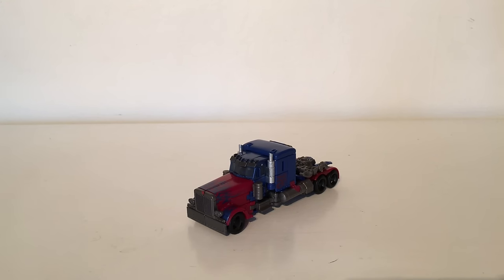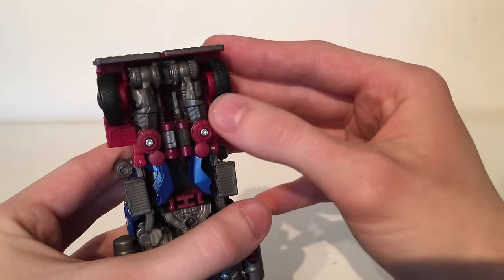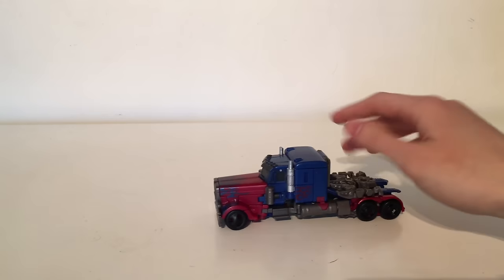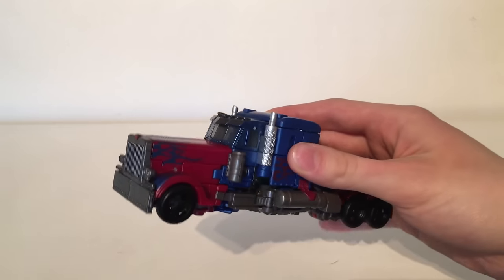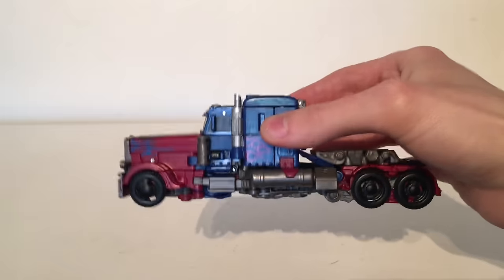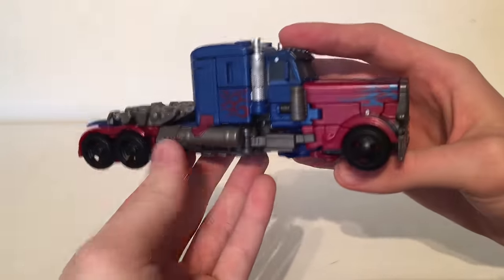Now another major drawback for me is that they've actually used these plug-on wheels. As you can see they're not on extremely tightly — there is a lot of leverage there with them — which doesn't allow for the truck to roll very smoothly at all. As you can see it does tend to glide. I would have preferred it if they would have used pinned wheels as I do find that they roll a lot more smoothly, however I'm not going to be keeping it in its truck mode whatsoever as I do think that it is considerably weaker than the overall robot.